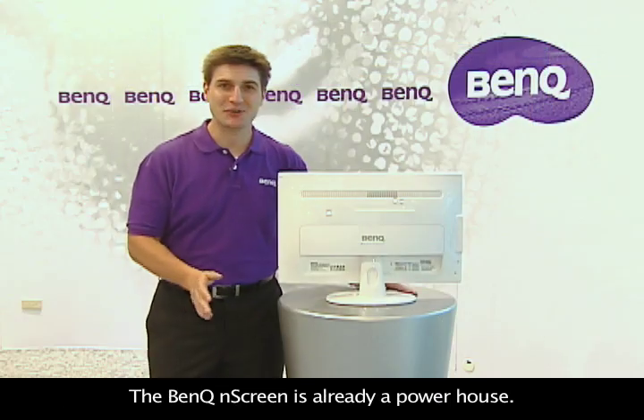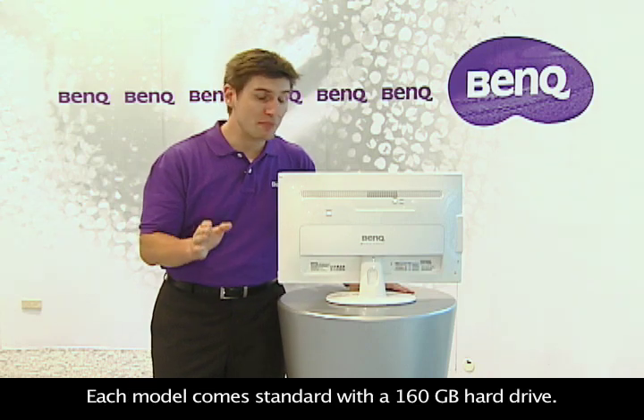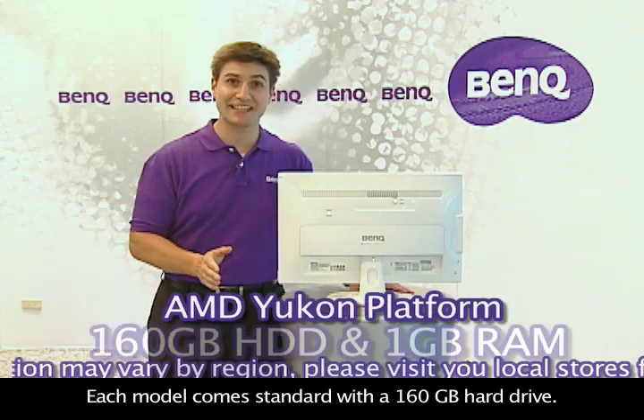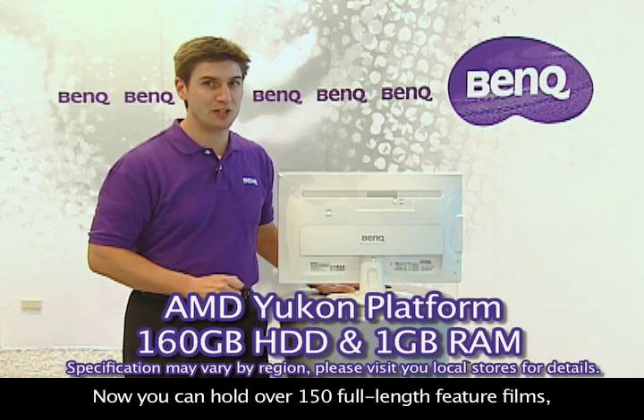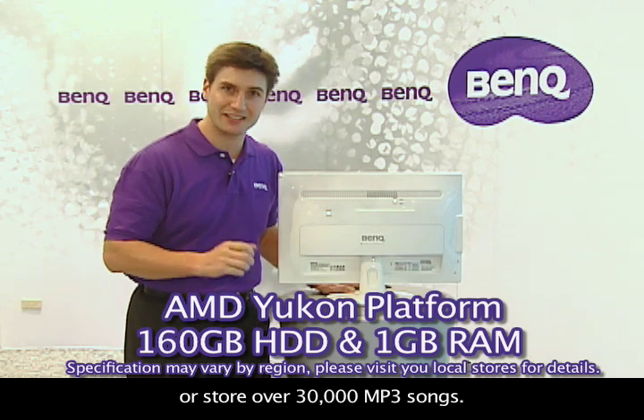The BenQ N-Screen is already a powerhouse. Each model comes standard with a 160GB hard drive — you can hold over 150 full-length feature films or store over 30,000 MP3 songs.